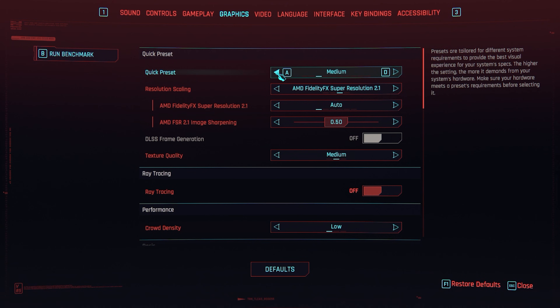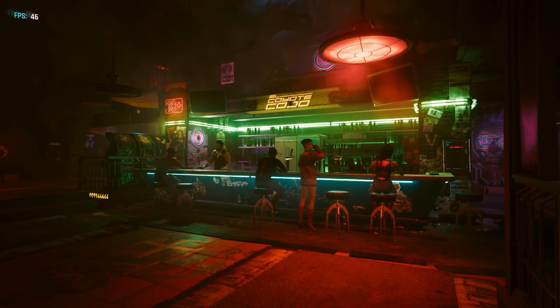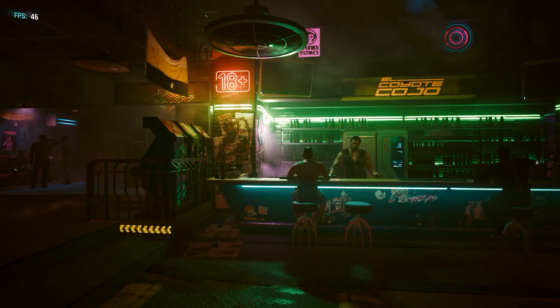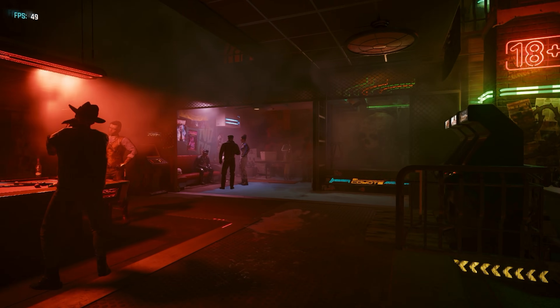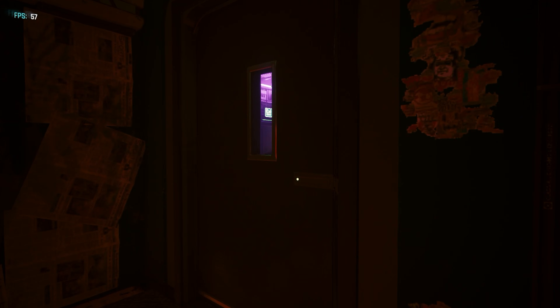Let's try some Cyberpunk. I'm going to start on low and then move up to see how we do. On low, texture quality is low, everything is low, and we're leaving AMD FSR Super Resolution on auto. I do want to note that it looks really good — this is low, and most games look really hideous on low, but not this one.